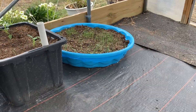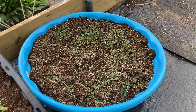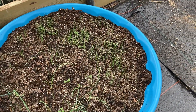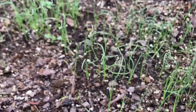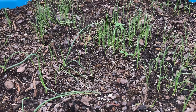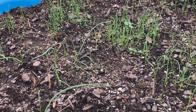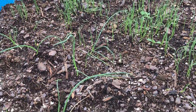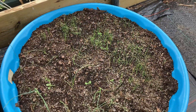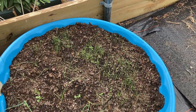Over here are my onions. The bigger ones are the ones I started in a seed tray and transplanted, and the little ones are the ones I scattered in here. This is a great idea — using a kid's pool to start your onions in if you're going to be planting a lot. This will give us some really good sized bulbs to put in the ground when that other high tunnel is ready.